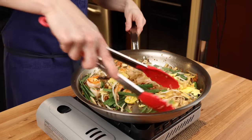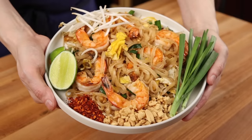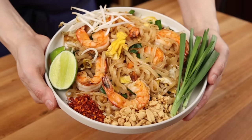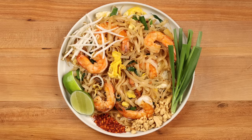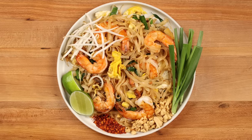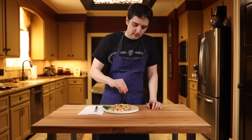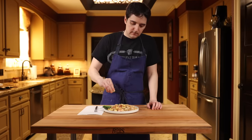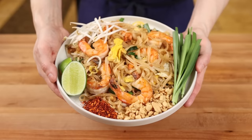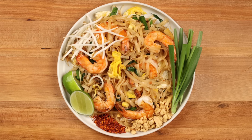Gently toss everything together until the chives have slightly wilted and kill the heat. Transfer the pad thai to a plate and garnish with slices of lime, more bean sprouts, some roughly chopped peanuts, Thai chili flakes, and the bottom ends of some garlic chives. These accoutrements are a very important part of Thai cuisine that will allow each diner to customize their plate. This is a traditional pad thai that is essentially the exact kind you'd find at the best street food stalls in Thailand.